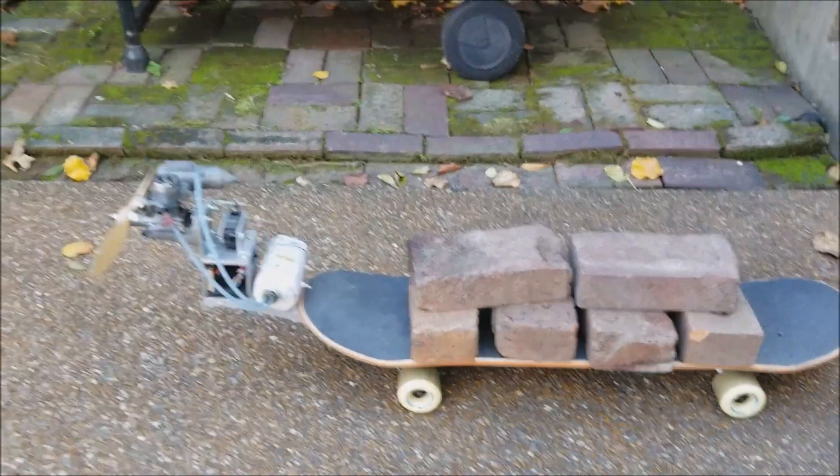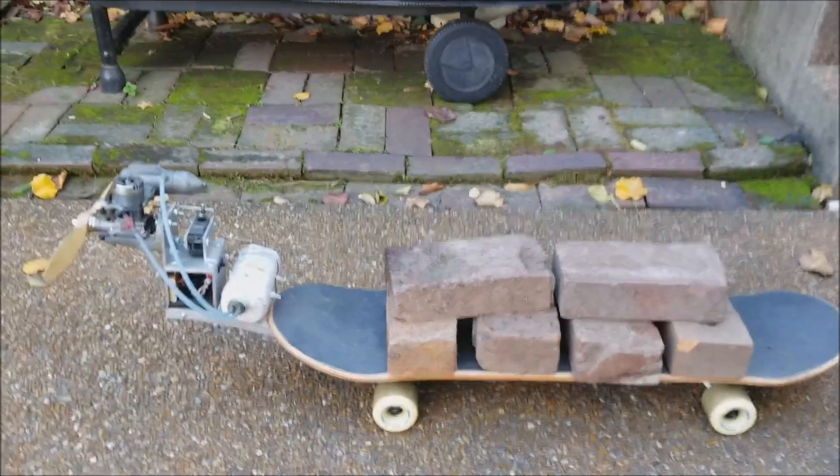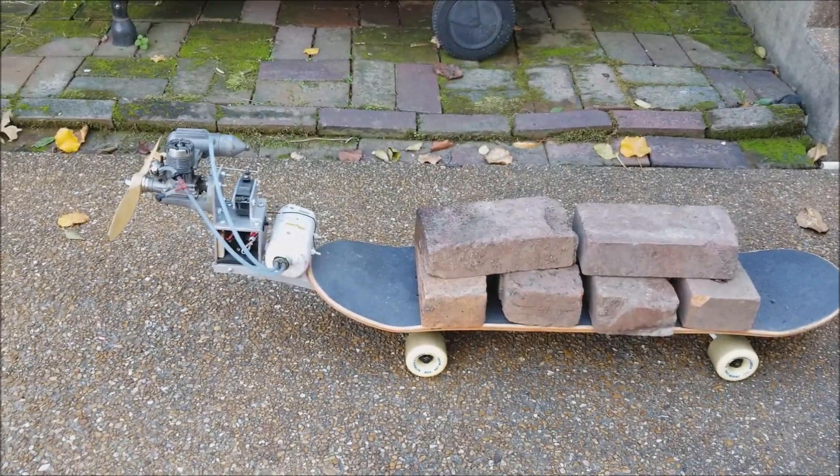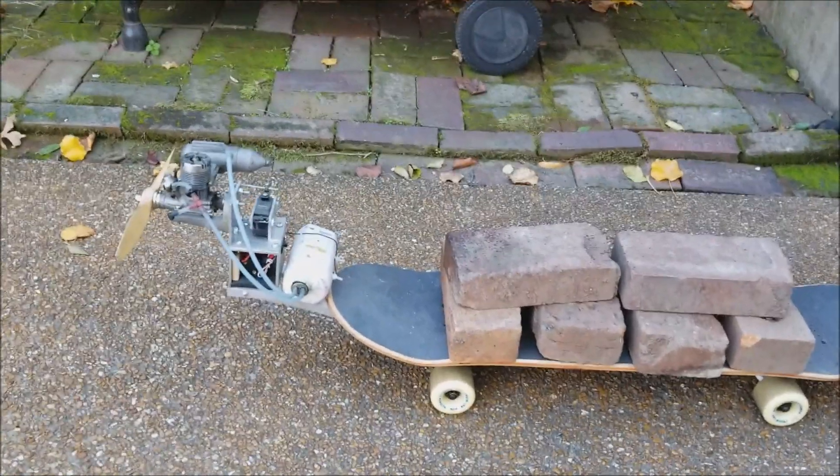Hi everybody, this is Eric. I am finally back to do another video, and this is a continuation of my wind-powered gas skateboard that I have a video on already.